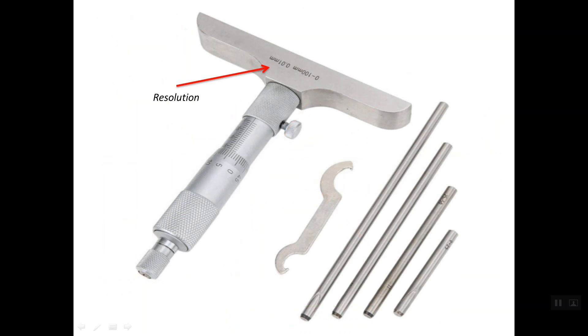Here we have the value of the resolution, or the least count. For the metric depth micrometer, it is 0.01 mm. And this is the range of the depth micrometer — for example, this micrometer is between 0 up to 100 mm. Some depth micrometers can be provided with what's called interchangeable extension rods in order to increase the range. We can use the key spanner to fix the zero error and to insert the extension rod inside the depth micrometer when we need to change the range.